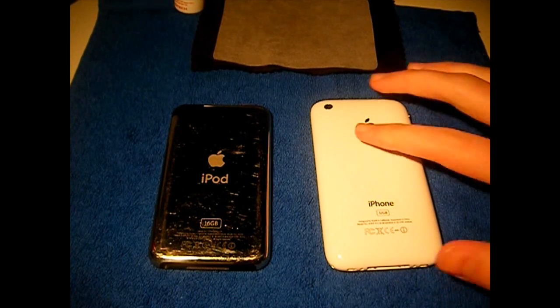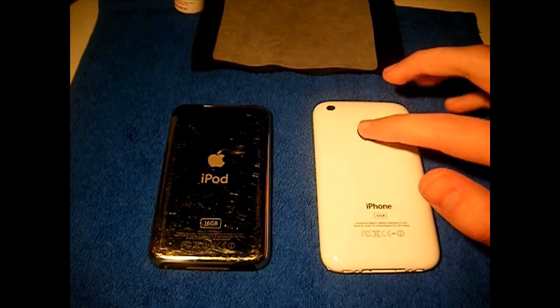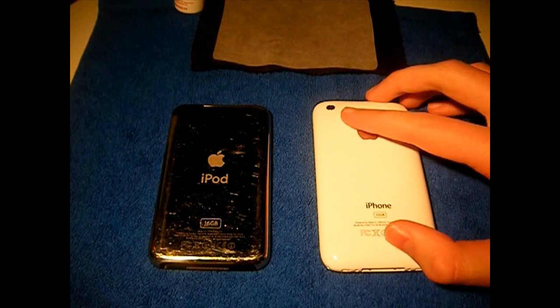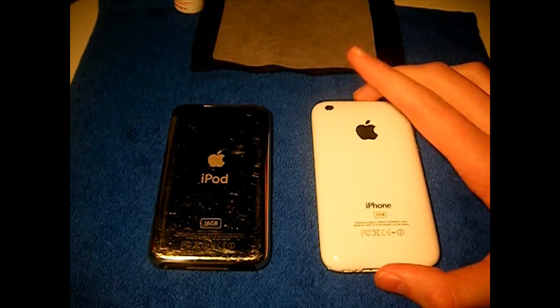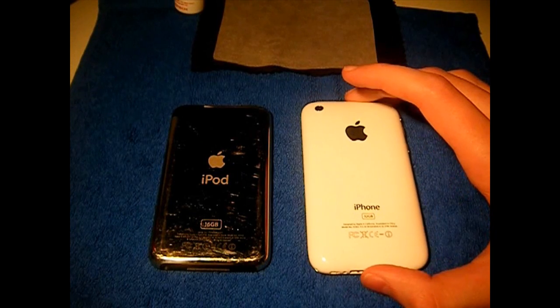Now for the iPhones — the iPhone 2G, the 1st gen iPhones, can be done, no problems there. The iPhone 3G can also be done, but it's the iPhone 3GS like this one right here where you can have problems.